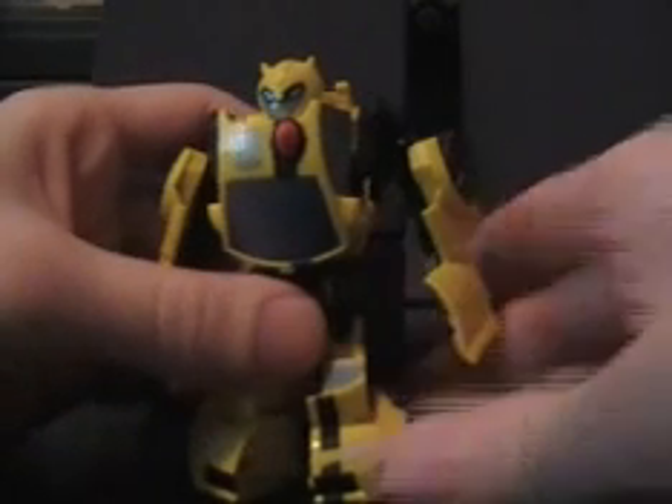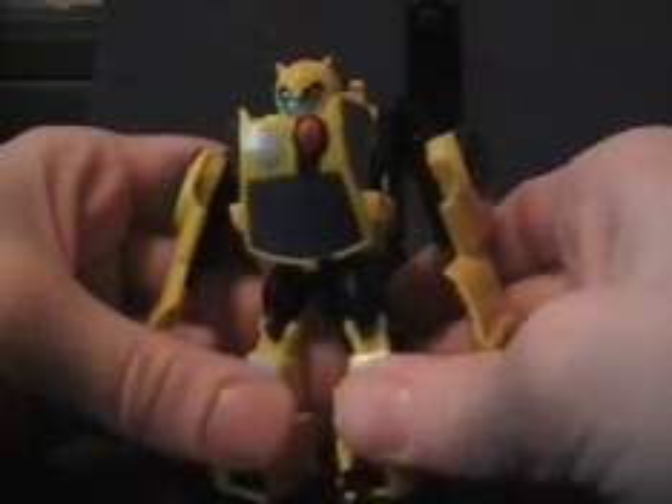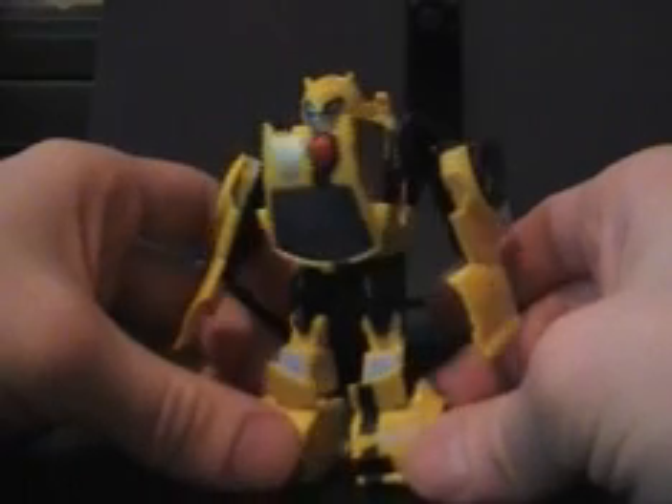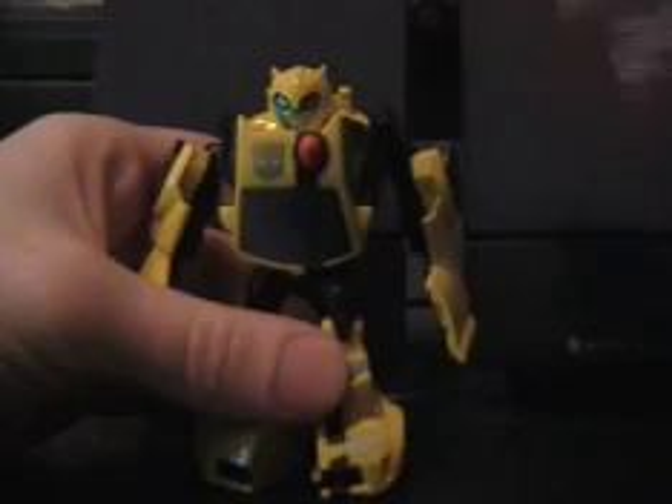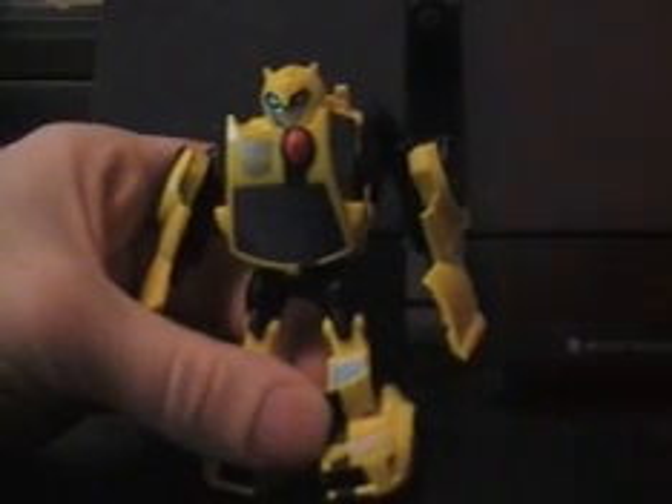I just want to get the auditions out of the way as quickly as possible so I can concentrate more on the stop motion itself. Once again, the auditions for Origins will end next Monday. So if you guys want to audition, now's the time.